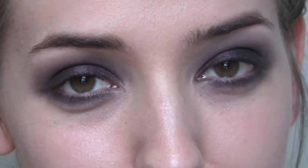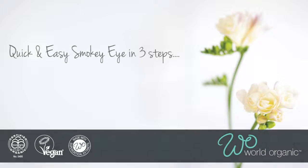And that is it guys, that is the finished look. What you can also do is add some eyeliner, mascara, or fake lashes if you wanted to as well. But that is just a really quick, simple, easy smoky eye.